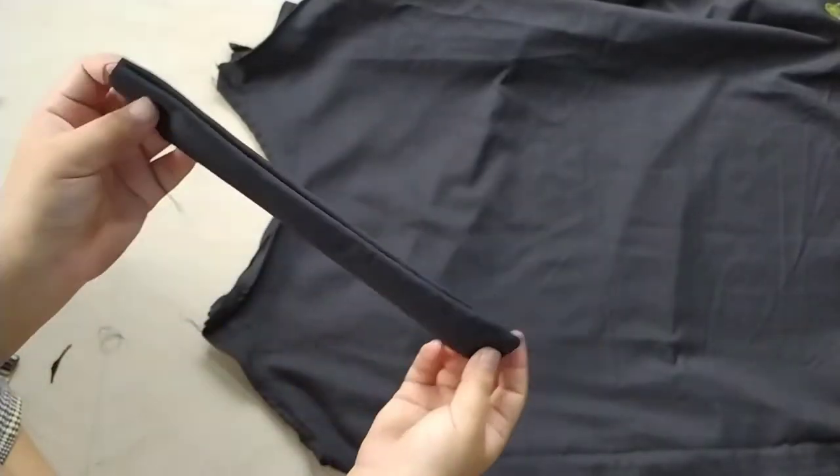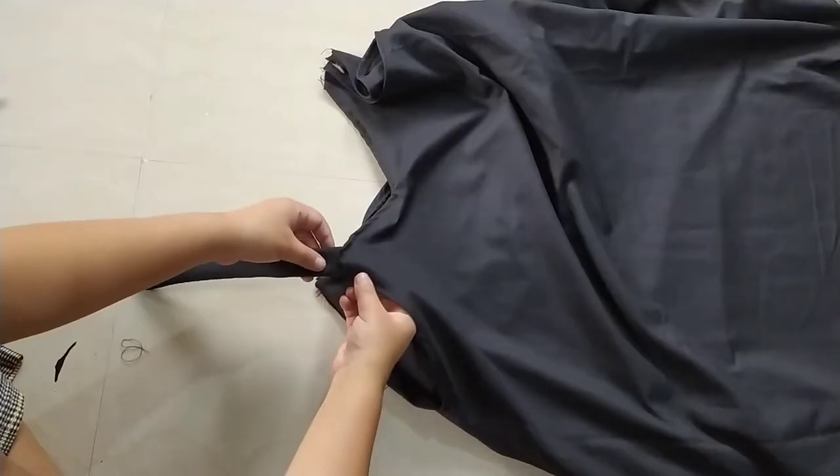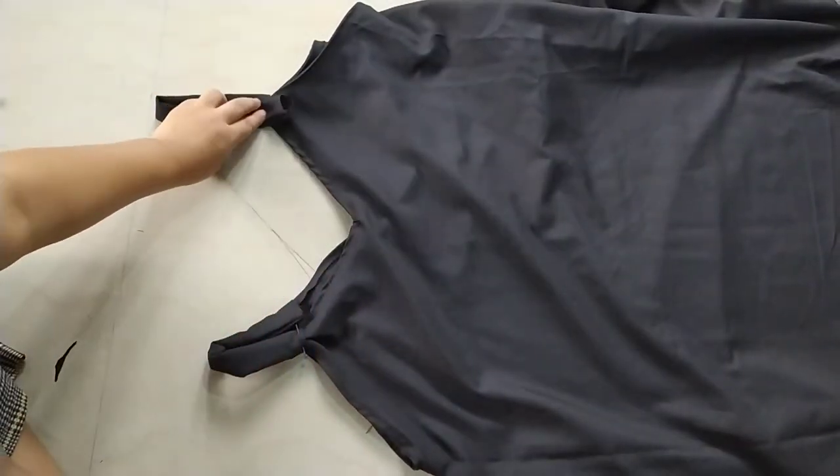Tuck in some of the end fabric of the strap, then attach it to the dress — and we're finished with the project! Here is the final result.